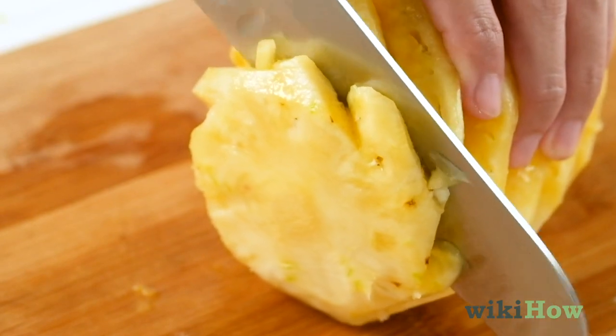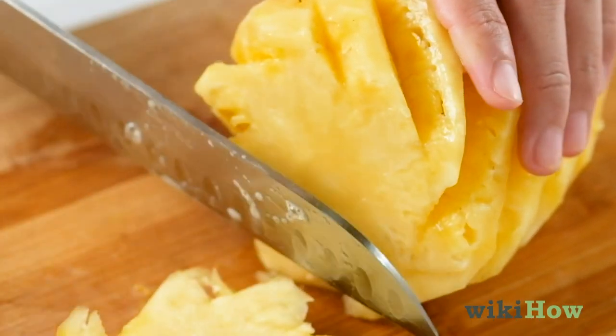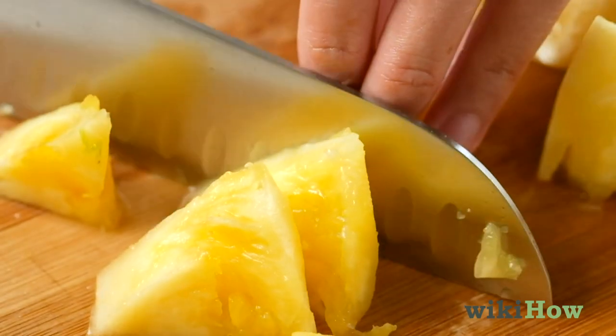Finally, lay the pineapple on its side again and slice it into thin circles or chunks, whichever you prefer.